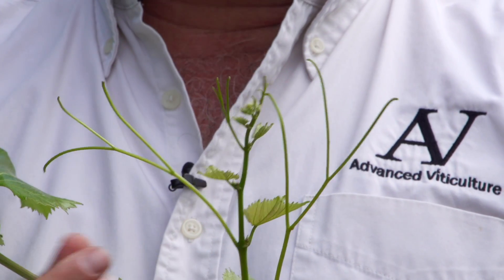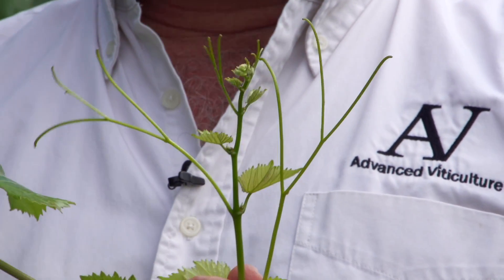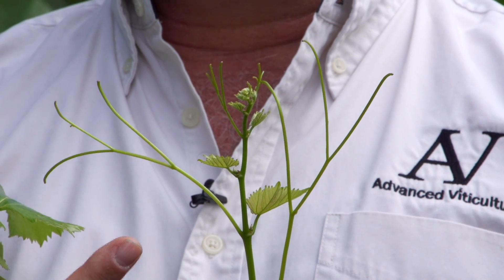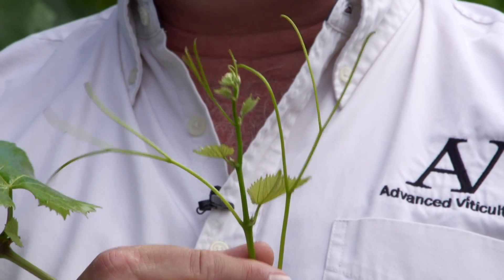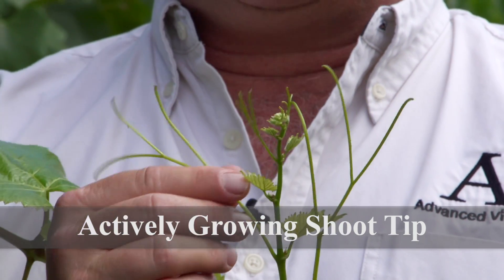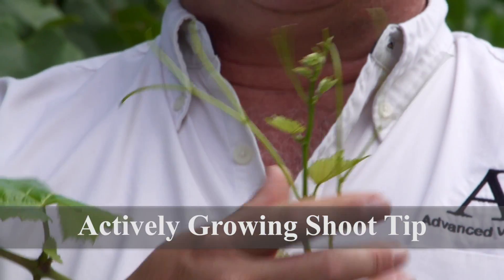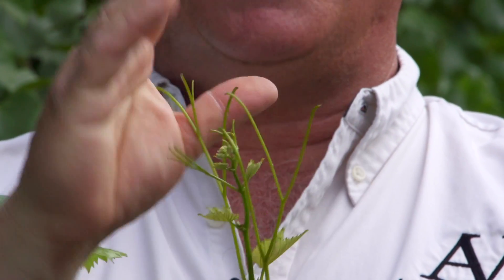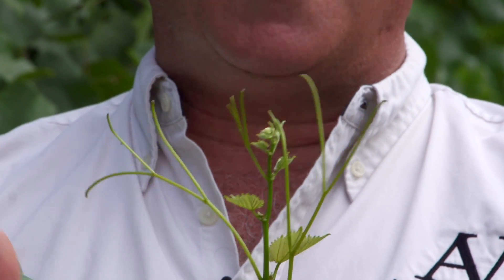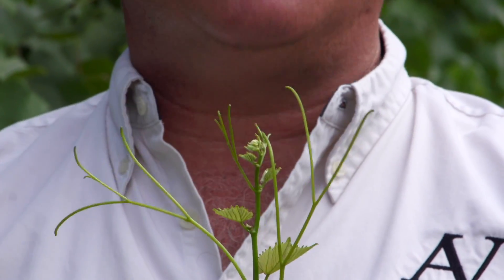The easiest and most effective way to tell how stressed your vines are, especially early in the season, is by looking at the shoot tips. What I'm holding here is an actively growing shoot tip. You see how the shoot tip here and the tendrils, if I pinch them with my hand, are well past the shoot tip. That's indicating a very rapidly growing shoot tip in a plant that needs no water.